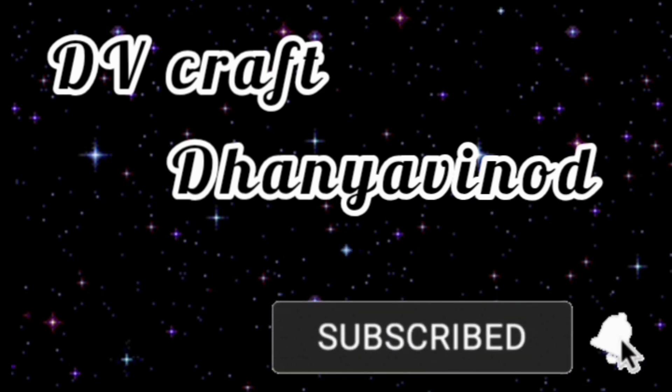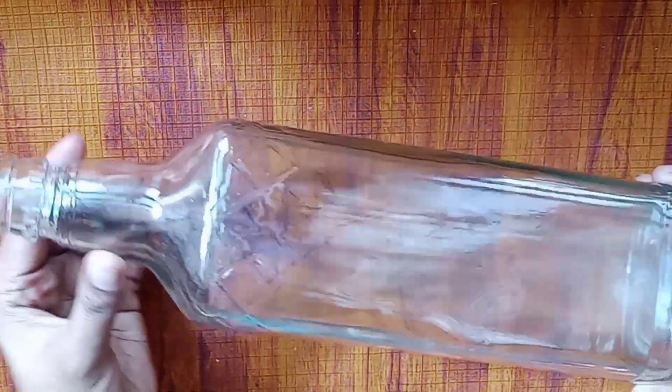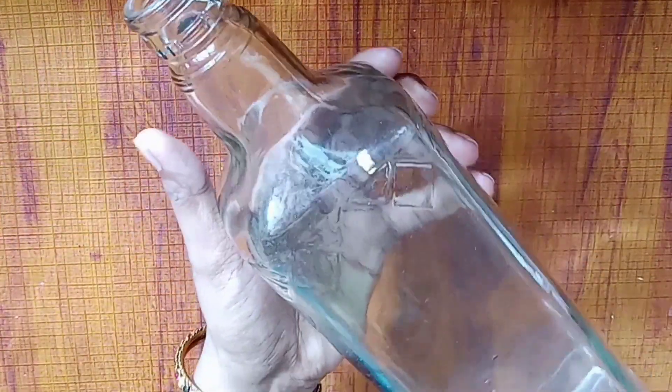Hi friends, welcome back to our channel. This is our video, a glass painting.